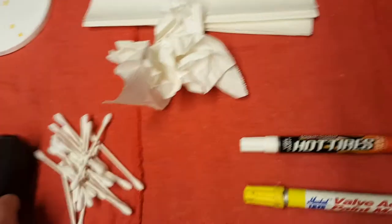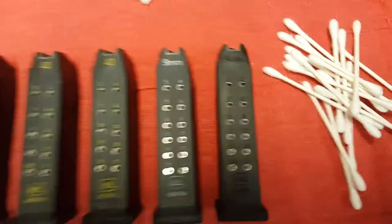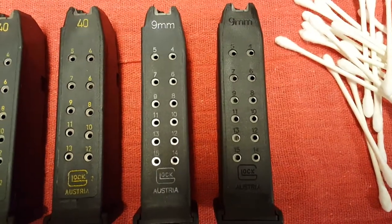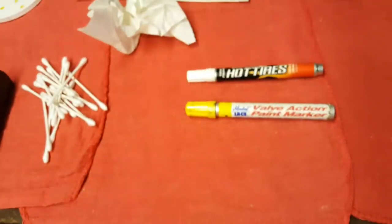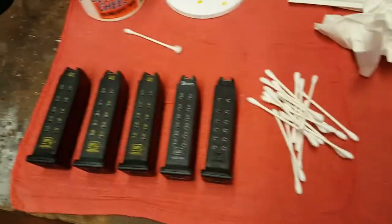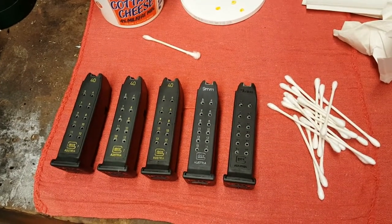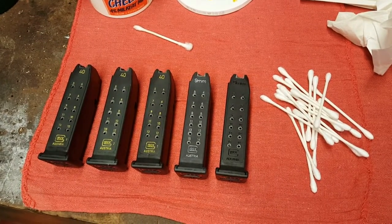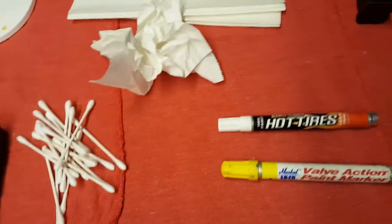As you can see here, I'll put a brand new nine millimeter next to one that I've marked, and you can definitely see the markings just stand out much better. It'll be easier to tell what caliber magazine you're grabbing and how many rounds you've got at a quicker glance in a low light situation, and even just in your range bag.